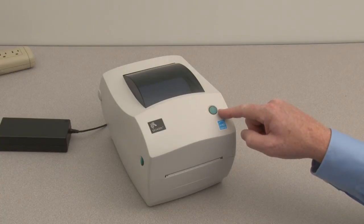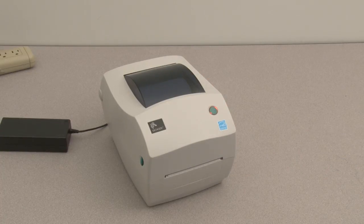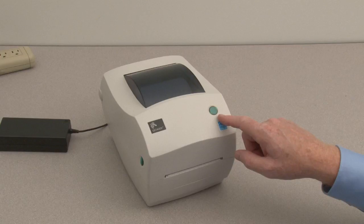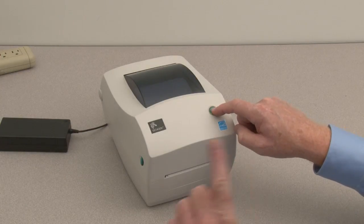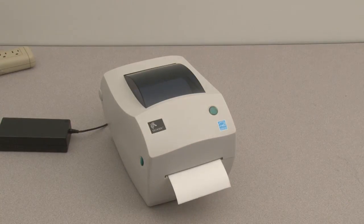Set the power switch to on. When the printer has finished initializing, the status indicator will display solid green. Next, calibrate the printer to the media. Press and hold the feed button until the status indicator flashes twice, then release. The printer will feed and measure several labels.